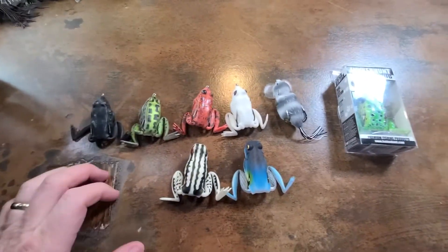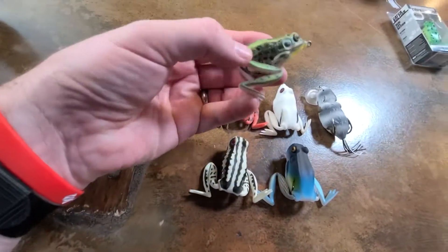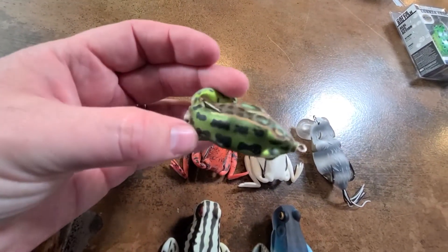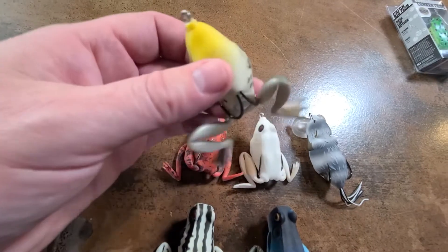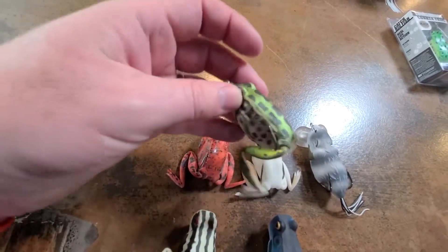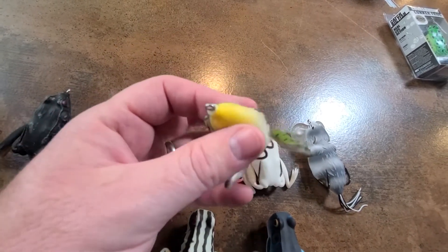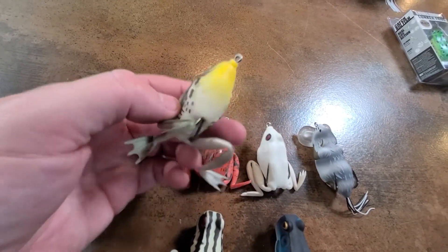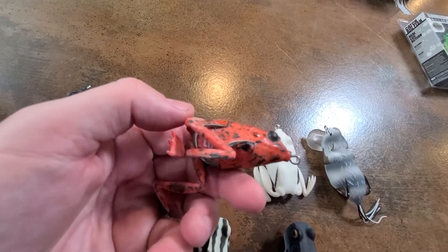Here they are — I've got a few in the box. They're very lifelike, with great patterns, great colors, very realistic eyes, and lifelike legs that actually move as you're twitching the bait. It's just a great frog that gets you a lot of bites. This is a bullfrog sort of color, which is very lifelike. This red is a very interesting lifelike pattern as well — I couldn't help myself on that one. White of course is a critical color.